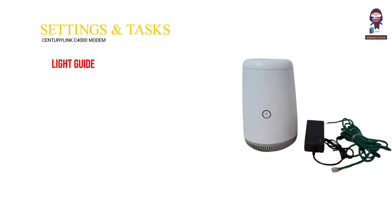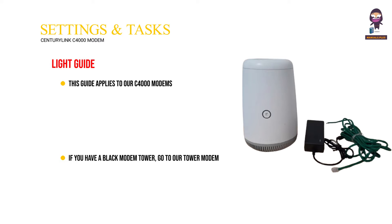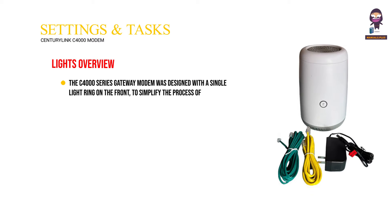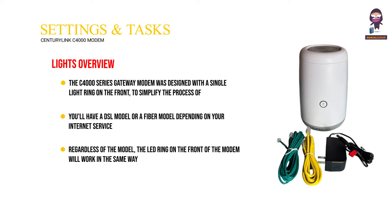Settings and tasks — light guide. This guide applies to our C4000 modems. If you have a black modem tower, go to our tower modem lights guide instead. The C4000 series gateway modem was designed with a single light ring on the front to simplify the process of checking the connection status. Regardless of the model, the LED ring on the front of the modem will work in the same way.